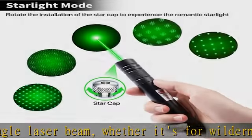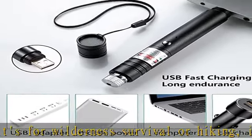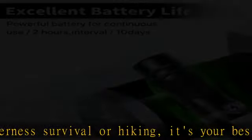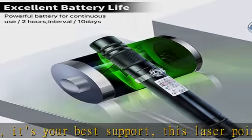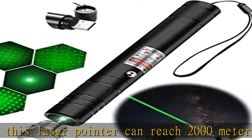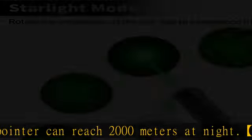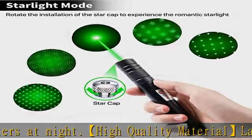Strong and durable. The carefully designed hand strap makes it easy to hold and carry. This USB charging green laser pointer can be charged through the USB port — simply unscrew the back cover of the laser pointer and plug it into a USB device. No need to buy batteries or a USB cable.